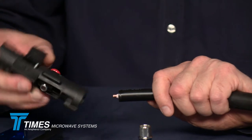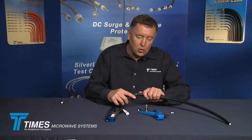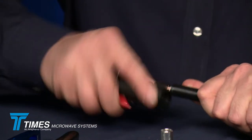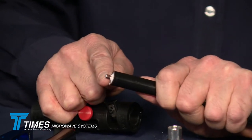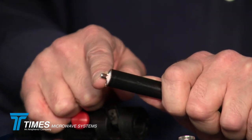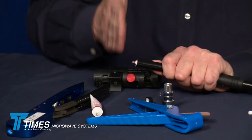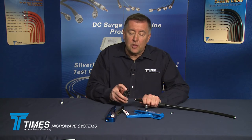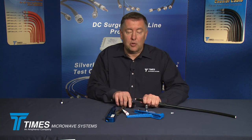Now flip the tool around to side two — there's a deburr tool built into the end of the tool. Place that over the center conductor and go back and forth maybe a half dozen times. You'll actually see copper material come off, and what you'll end up with is a nice chamfer on the end of that center conductor. By using the cutting tool in the beginning, we helped this process quite a bit — we cut the cable without bending the center conductor. This extra step is important: a nice chamfer on the end of the center conductor will help tremendously with the pin, especially in the case of the spring finger pin.